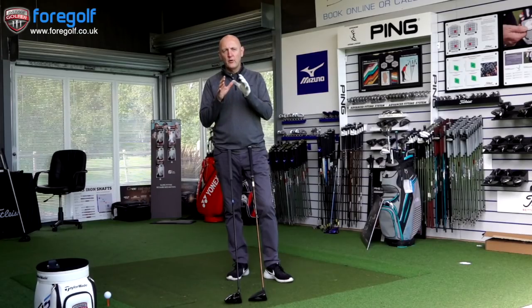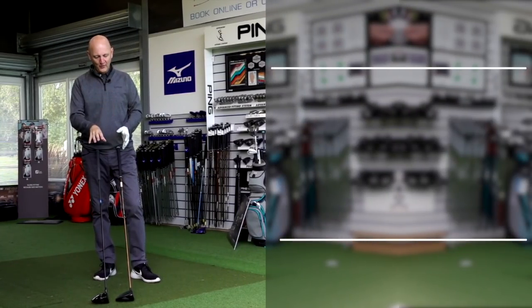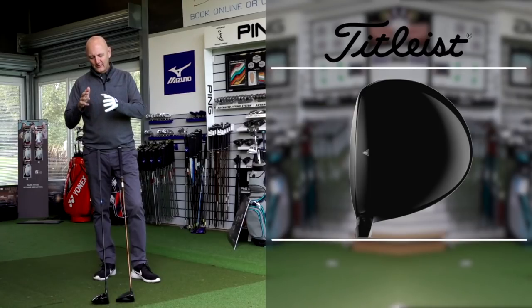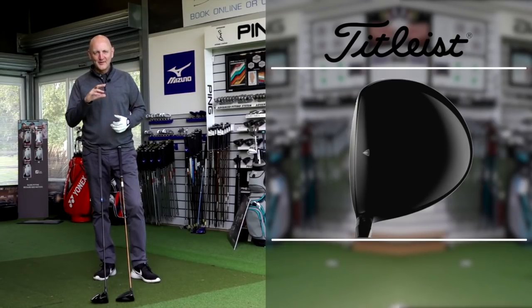I'm going to briefly share a personal opinion on looks. I'm gaming the G400 MAX, but I'm not a fan of the way it looks from the top — the indentations, the turbulence and dragonfly pattern — it's not suitable to my eye. The TS3, on the other hand, is a classic-looking golf club from the top: high-gloss finish, teardrop shape — much better on my eye. So in terms of looks I'm giving it to the TS3, but it's not about looks — it's all about performance.